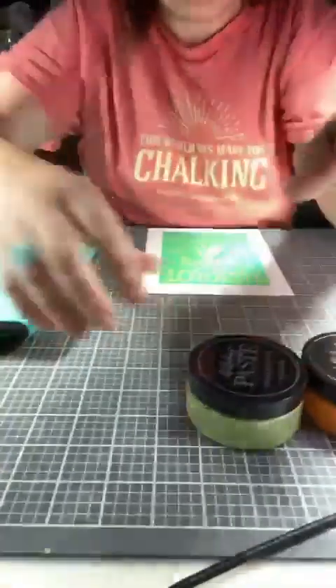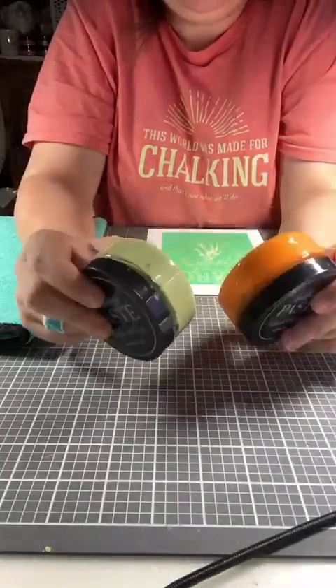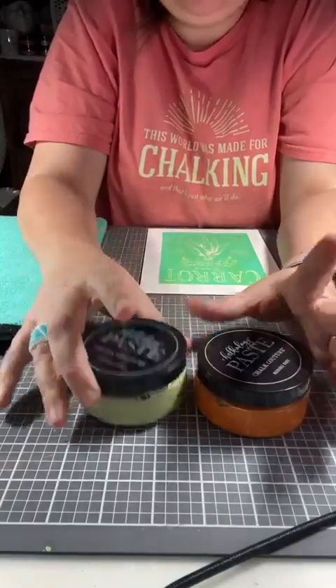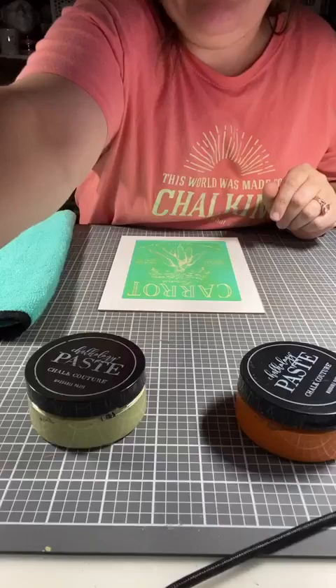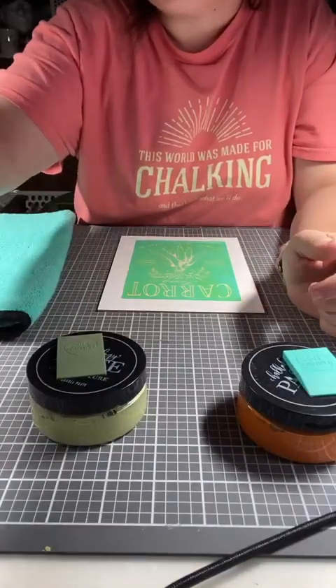Let me move this down so you guys can see better what I'm doing. I pulled off two colors from this shelf: I pulled orange peel and I pulled sage. Now if you are wanting paste singles, orange peel does come in a paste single. Sage does not, but eucalyptus does and it's pretty close. I will give you a card link on how to order everything we used here today.